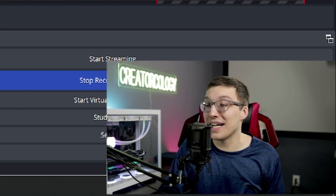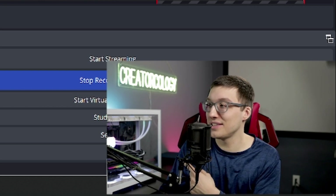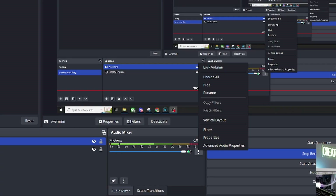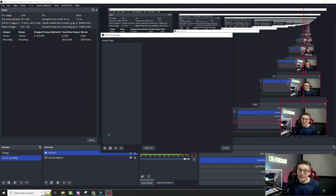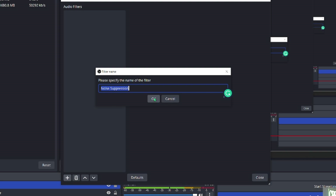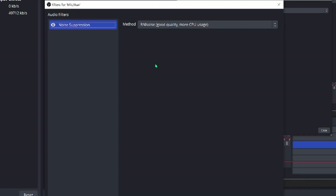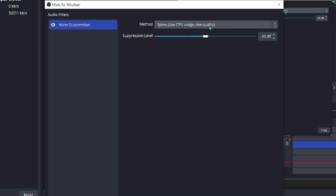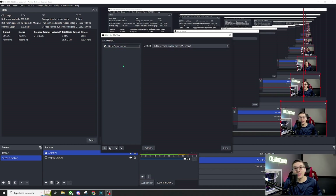The first thing I'm going to do is add a noise suppression because I'm sure you're tired of hearing my computer fans wailing at the top of their speed. Hit filters — you'll notice it's blank because I have nothing on this mic currently. Hit the plus sign and then add a noise suppression filter. You can just label it noise suppression. I usually keep mine on RN noise — I find that works best, but you can also use Speex and change the suppression level as you see fit.